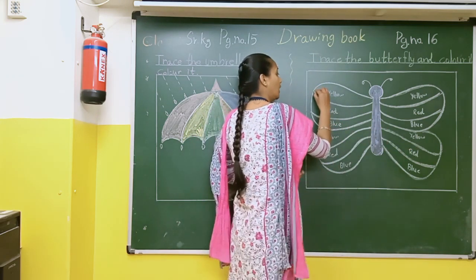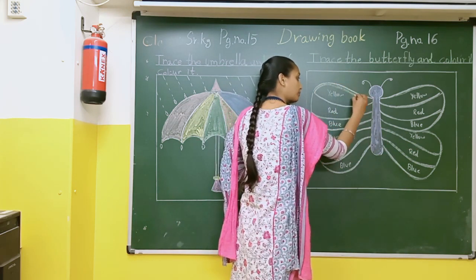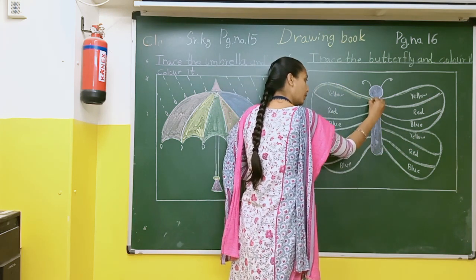So first of all I will do yellow. First of all we will make a border. Pehle border complete karna hai.